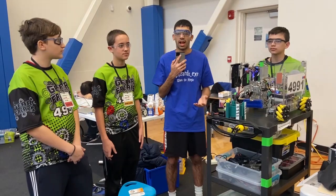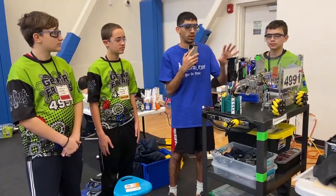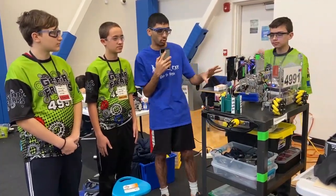Hi guys, I'm Ishan from First Updates Now and we're here with Team 4991, the Gear Freaks, and we're talking about their innovative robot and how they've got some cool mechanisms.